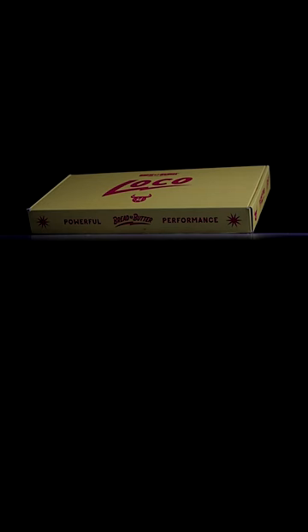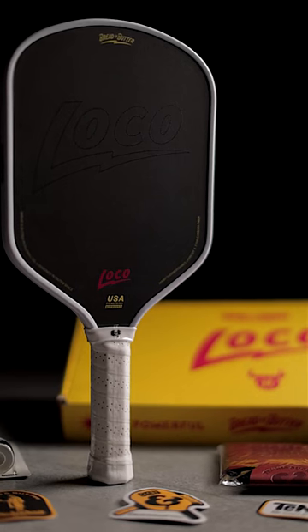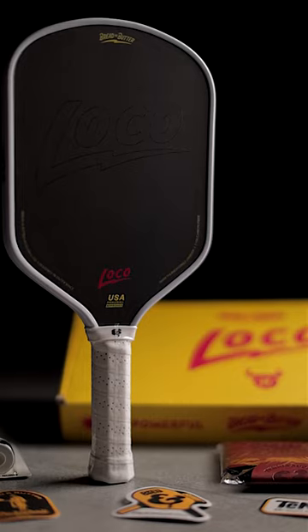So in summary, with everything being considered, I can't see another paddle coming to market that's going to match Bread and Butter's unboxing experience, level of materials used, construction methods, performance — all those things combined. That's why I made that statement at the start, and that's why I think the Loco will be my favorite hybrid curve shaped paddle in 2024. Well done Bread and Butter — awesome paddle, love playing with it.